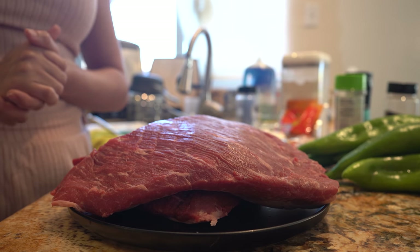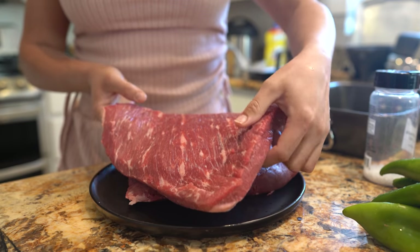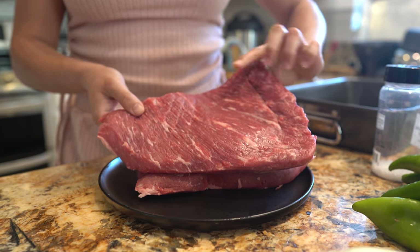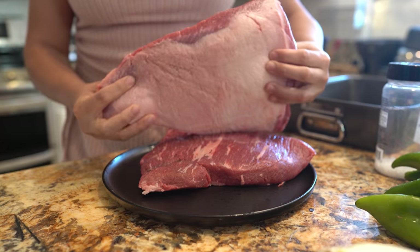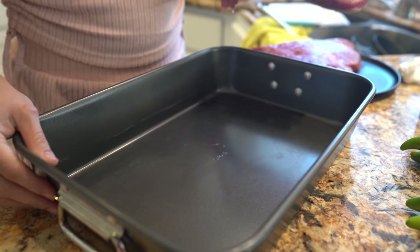First, we're going to preheat our oven to 325 degrees. Now we're going to prepare our meat — I buy the brisket at Costco so it's already nicely cut. We're just going to season it with salt and black pepper.